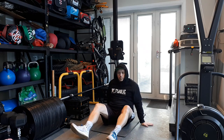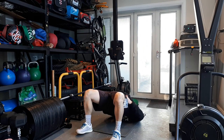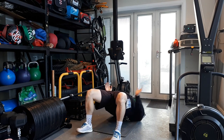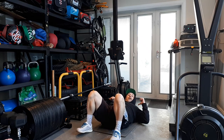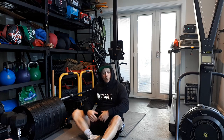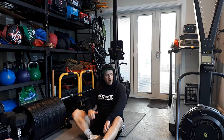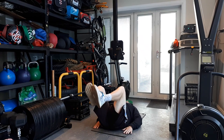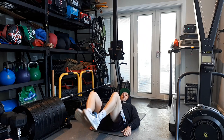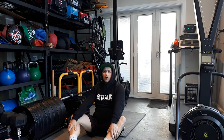Number three: glute bridge. Very simple, no weight. Push up, squeeze, squeeze, down, relax. Push up, squeeze, squeeze, relax. Number four: reverse crunch. Laying down, drive our heels and get our hips up off the floor, using your hands as a base. The higher we go, the higher the drive — that's what I want.